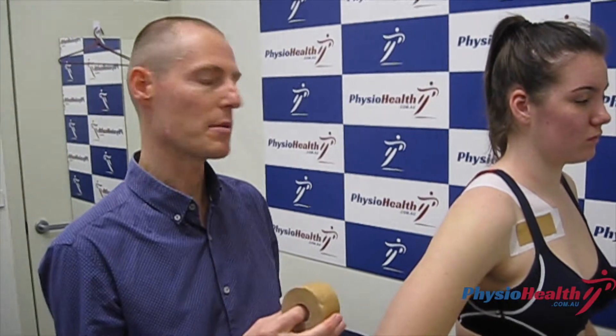In this video I'm going to go through a taping technique for shoulder instability — firstly the AC joint, and then the extra piece that you'll put on to look after lax shoulder joints.